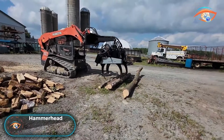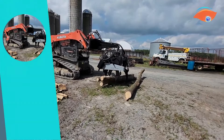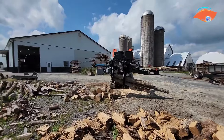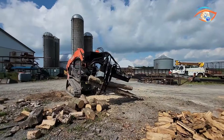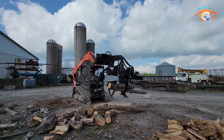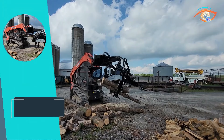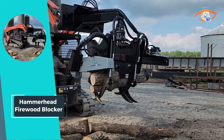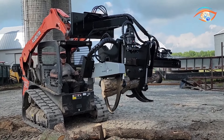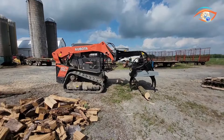The Hammerhead Firewood Blocker is a game-changer for commercial log splitters, enhancing their capabilities and versatility. Its innovative shuttle grapple system excels at cutting rounds from tree-length logs, accommodating diameters of up to 30 inches, making it ideal for processing material that may not fit into conventional firewood processors. With a minimum 15.5 GPM hydraulic flow and 2,850 PSI for optimal performance, the firewood blocker ensures efficient and powerful operation. Requiring three hydraulic connections, it features an automatic saw motor and a ball-bearing swivel that eliminates the need for greasing.